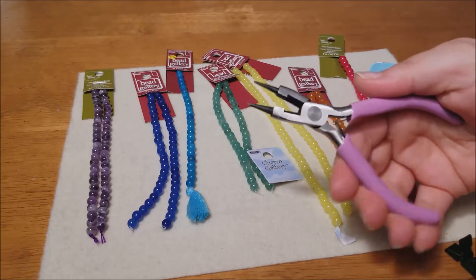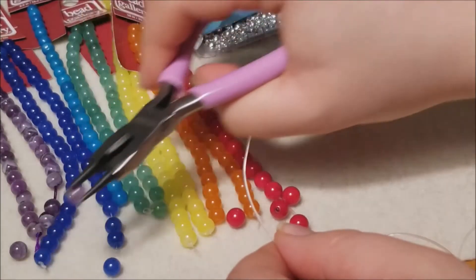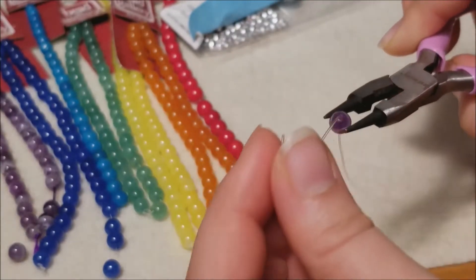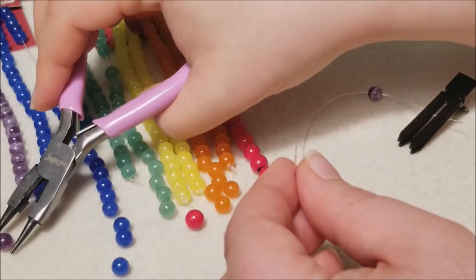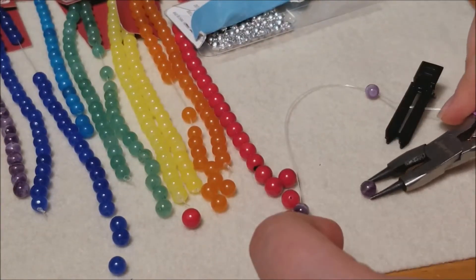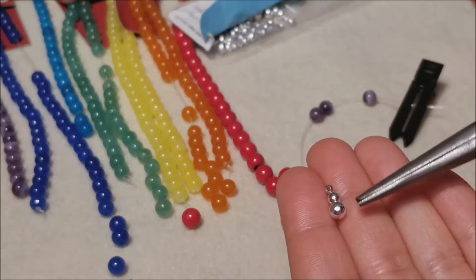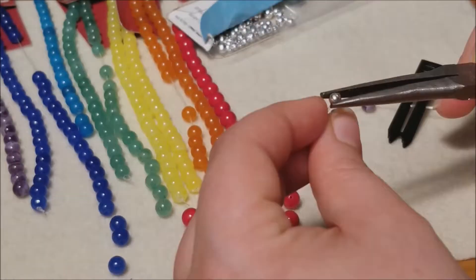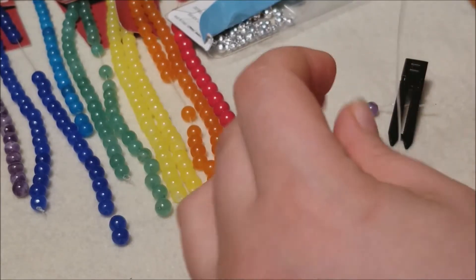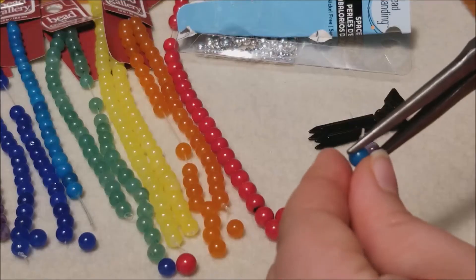Start by stringing three purple beads together — a representation of the crown chakra, which is a symbol of spiritual awareness. I was having trouble with the bead pliers, so I switched to regular needle nose pliers, which gave me a better grip. I used one medium spacer bead, then added three dark blue beads for the third eye chakra, a symbol of inner wisdom. Then another spacer bead and three light blue beads for communication — the throat chakra.